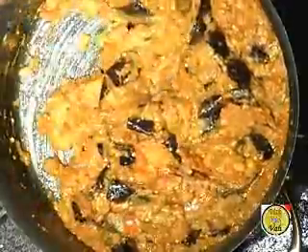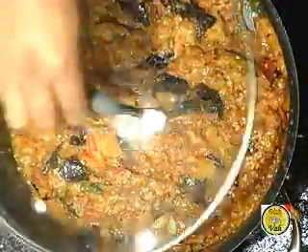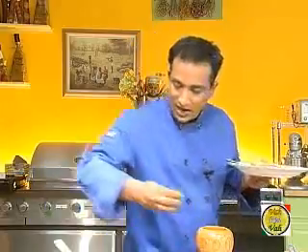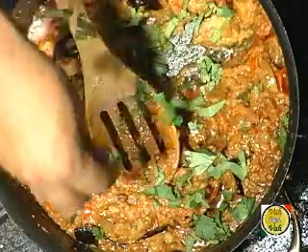Once you add the peanut-sesame powder, mix it a little and then stop the cooking process — the peanuts and sesame seeds are already cooked. Cover it and switch off the flame. The beautiful flavor of sesame seeds and peanuts with eggplant is a great combination. Finish it off with some fresh coriander leaves.